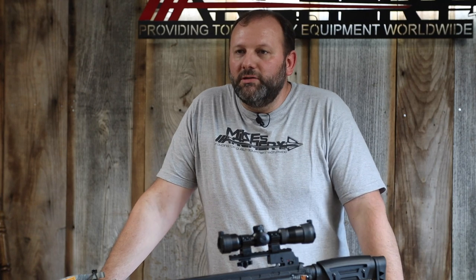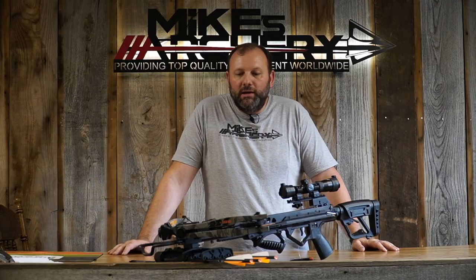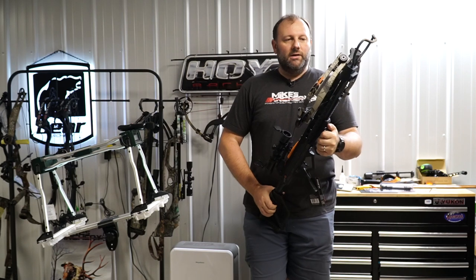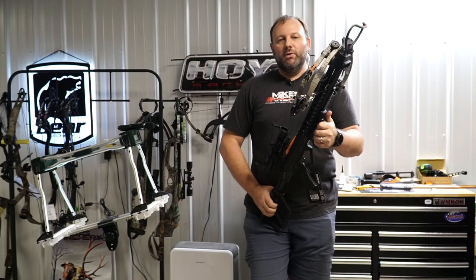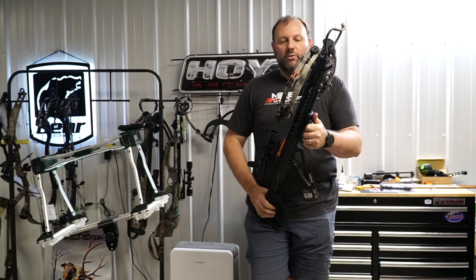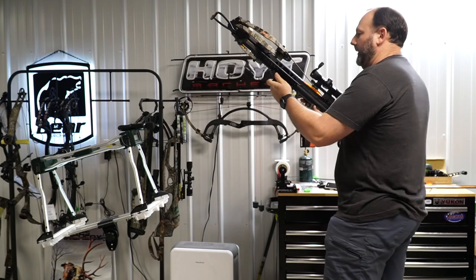From here we're going to step over to the range and take a few shots out of this bow, test the noise level and speed, and tell you what we find that we like and don't like. We've stepped over to the lane and we're going to take a few shots to give you an idea of the speed rating and noise level for the Saga. Let's take a shot through the chrono and see what we get.